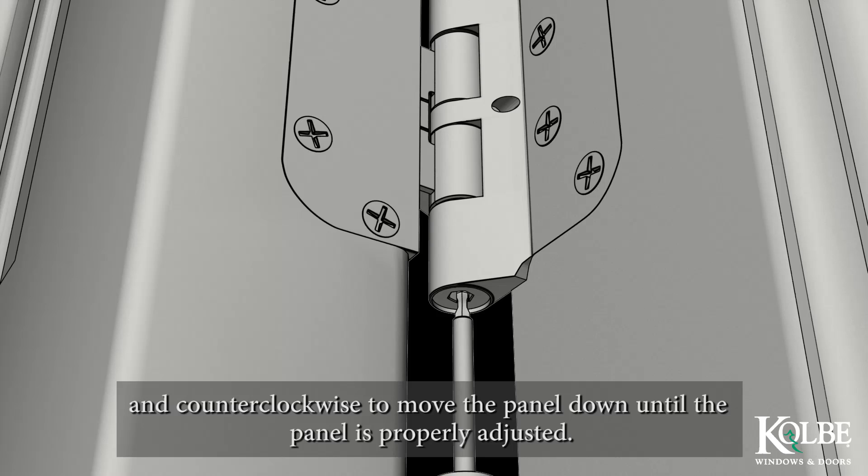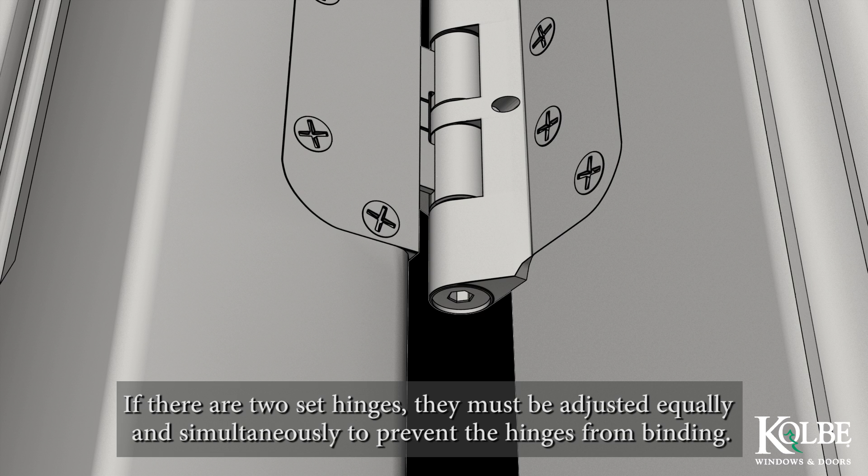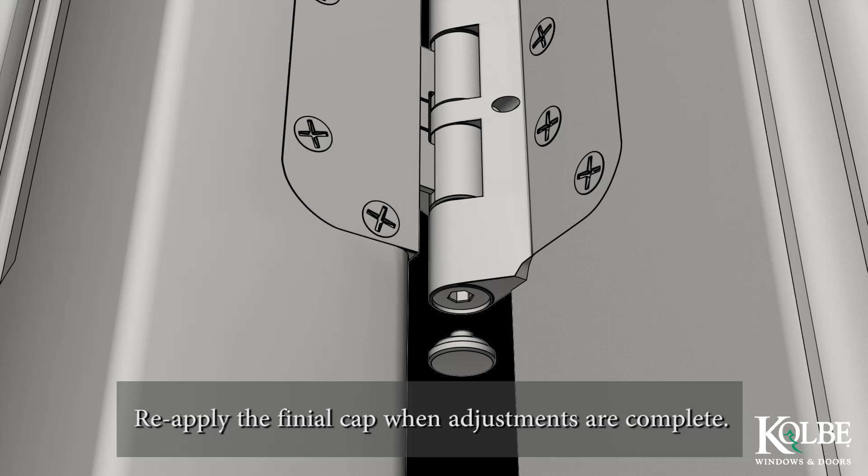If there are two set hinges, they must be adjusted equally and simultaneously to prevent the hinges from binding. Reapply the finial cap when adjustments are complete.